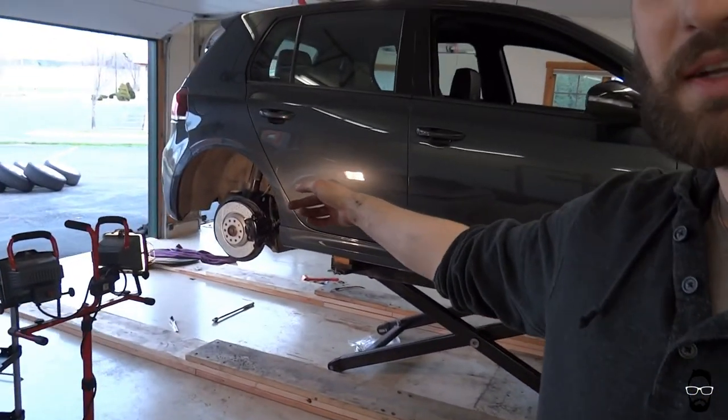Guten Tag! Matt here with my Golf R. I just did the rear brakes on this thing, and before I did the brakes I had my winter wheels on the car. So I figured today is a beautiful day — I do not think we're going to get another snowstorm in Wisconsin — so why not take this opportunity to put the summer tires back on?